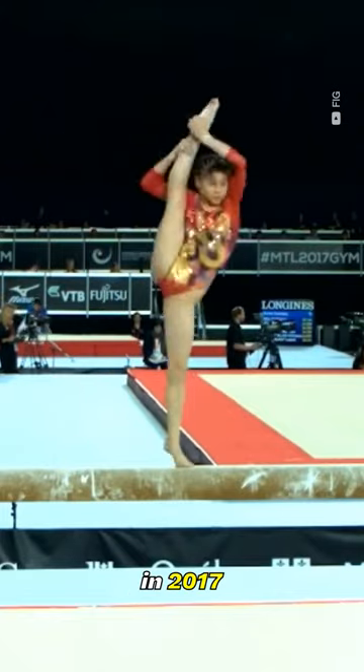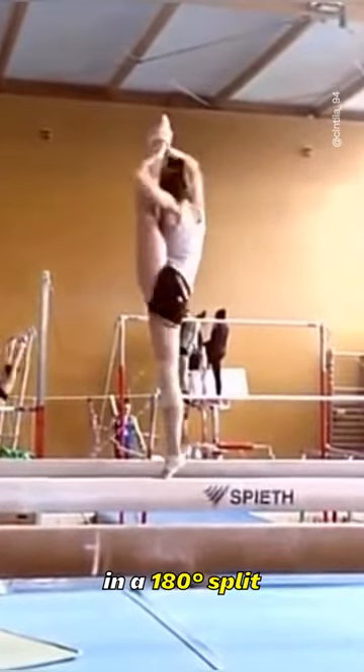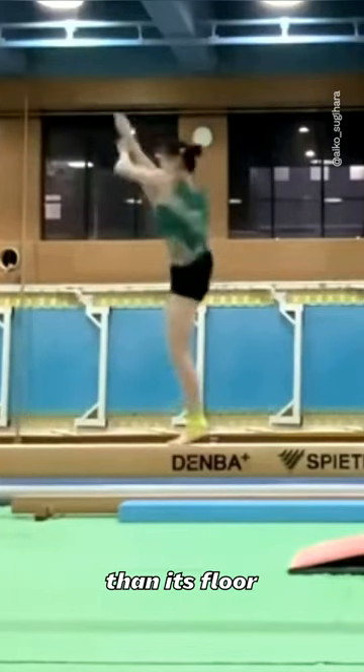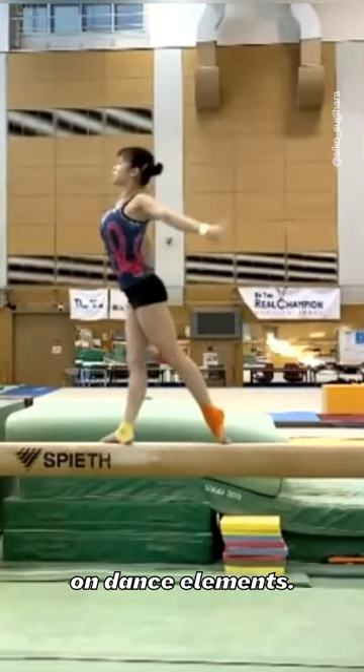Successfully performed in 2017 by Japanese gymnast Aiko Sugihara, this E-rated skill consists of a double turn with the free leg held upward in a 180-degree split position throughout. It's only valued one-tenth higher than its floor counterpart, so it would be reasonable to ask for an upgrade if there wasn't an E-cap on dance elements.